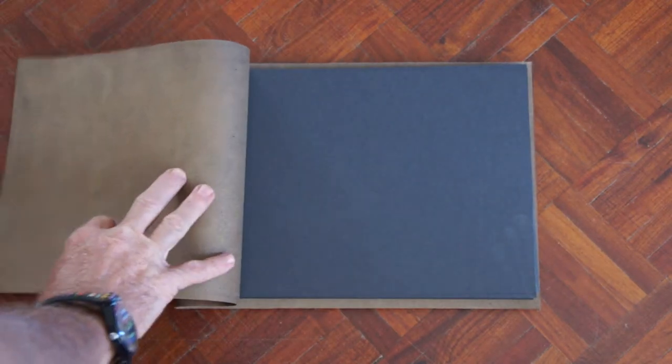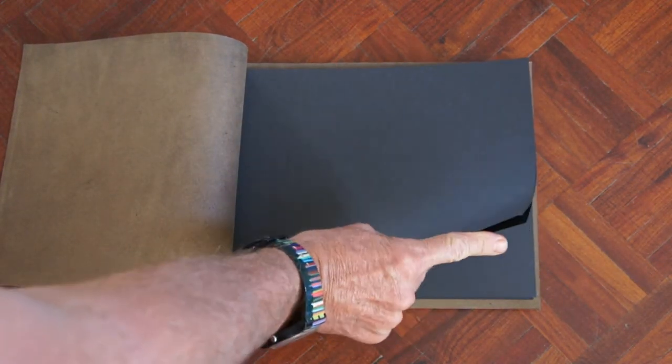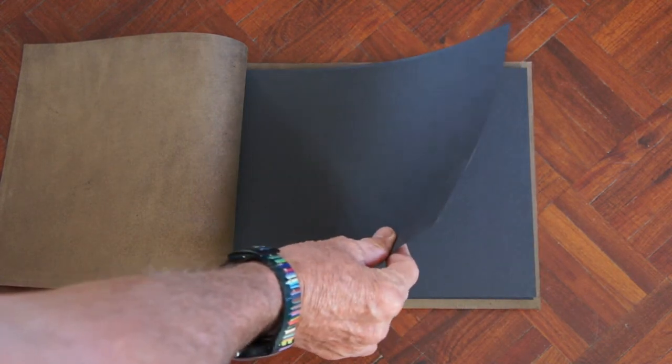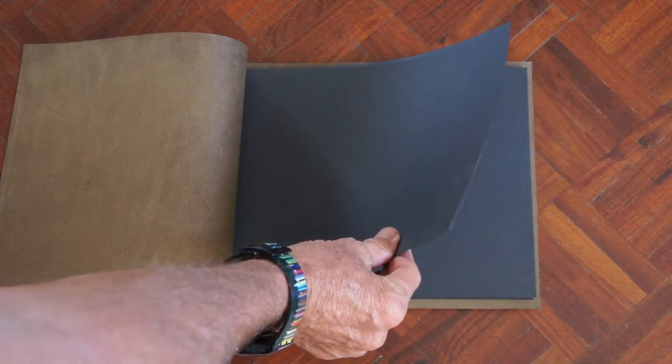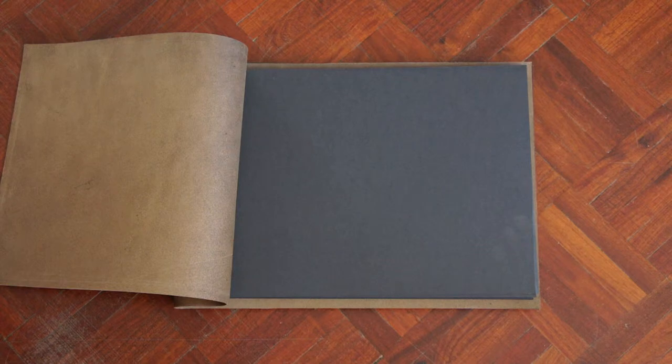If I turn it around you can see we use a very good quality paper. It's 180 grams so it's very thick. There's no acid in it so your pictures won't go yellow after a while, and it's quite a firm paper.